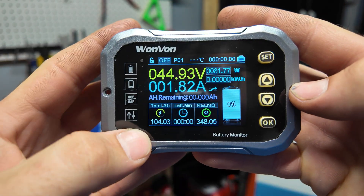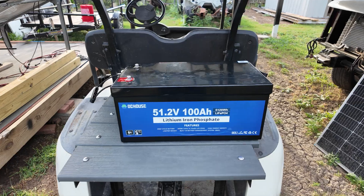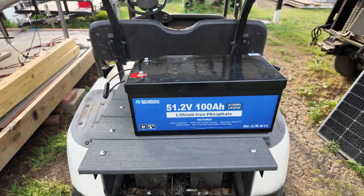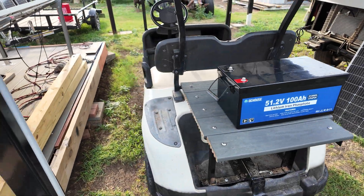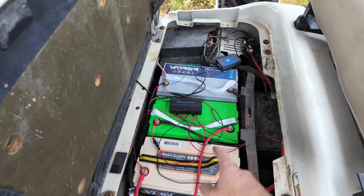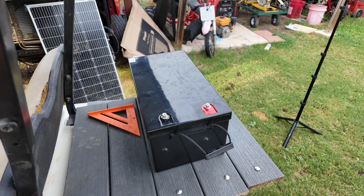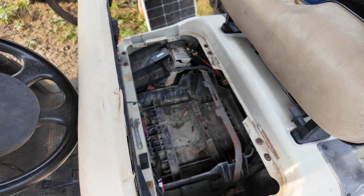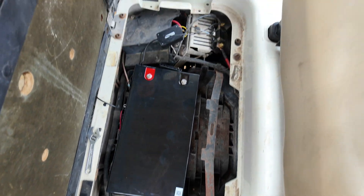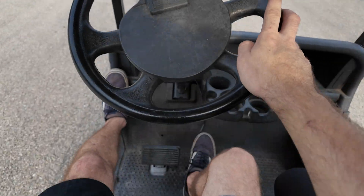I got this thing fully recharged and now for the final test we're going to install it in the golf cart, since it's golf cart rated. My EZ-GO RXV currently has four separate lithium batteries with an equalizer — we're going to pull all of that out, get this thing connected, and go driving. The battery is installed and it fits in there very nicely, actually taking up a lot less room than four individual batteries.